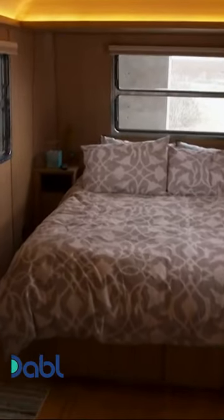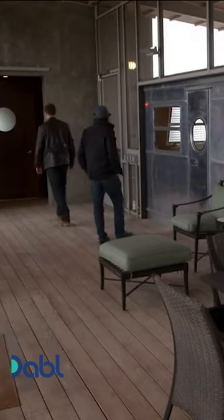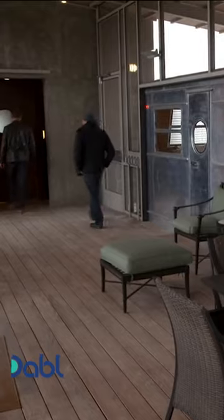The Spartan Caravan lives up to its name: simple and clean. It's designed to make the most of its surroundings. And then in here, I think they've got like a kind of bathroom or something.